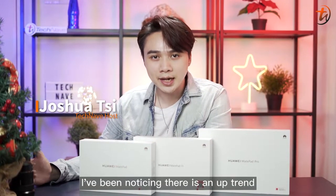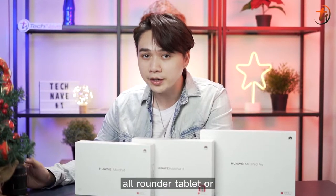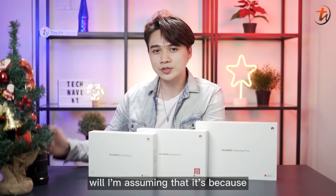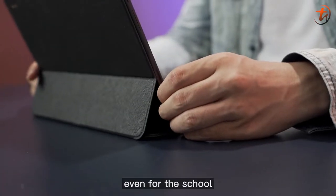I've been noticing there's an uptrend for tablets recently, no matter if you are looking for an all-rounder tablet or an entry-level tablet for your kids or elderly. I'm assuming that it's because of the new lifestyle that we are going through, because everything needs to be on the go, even for school.